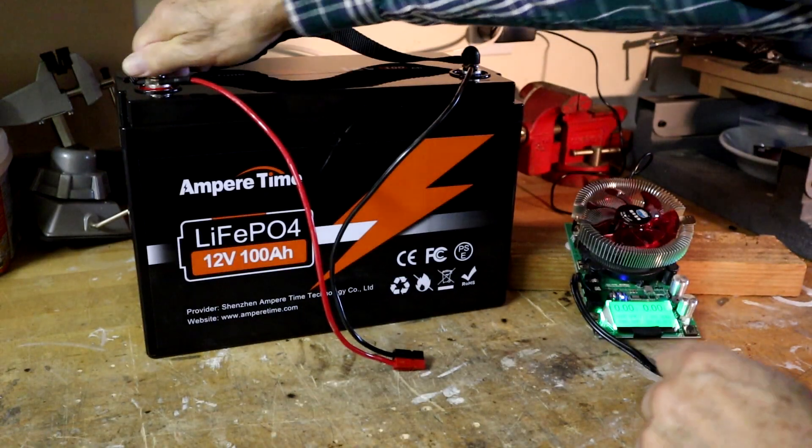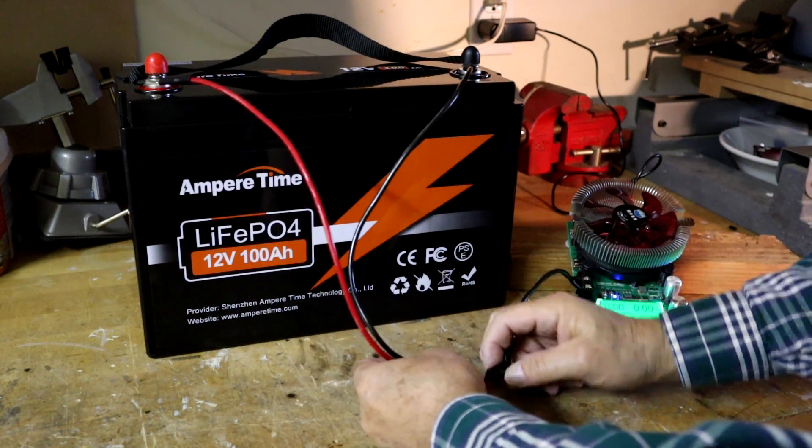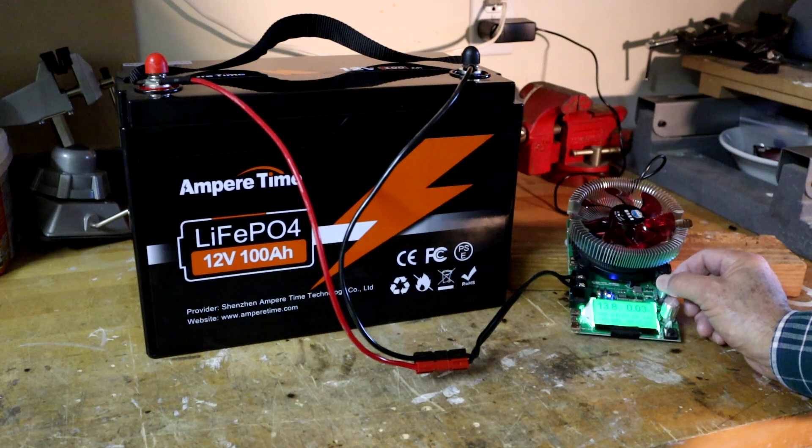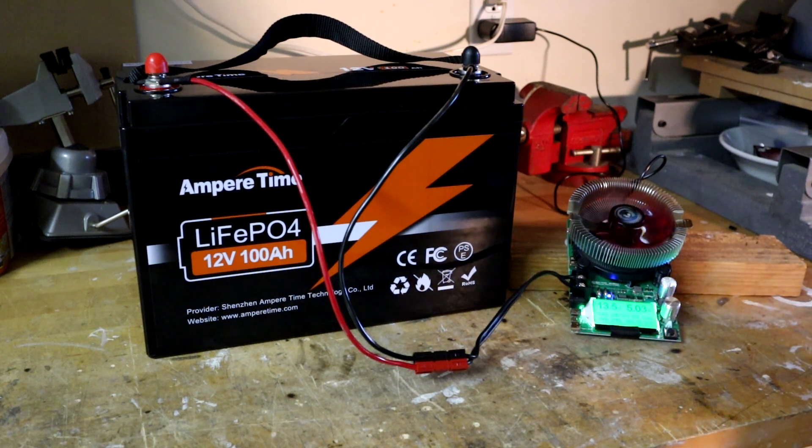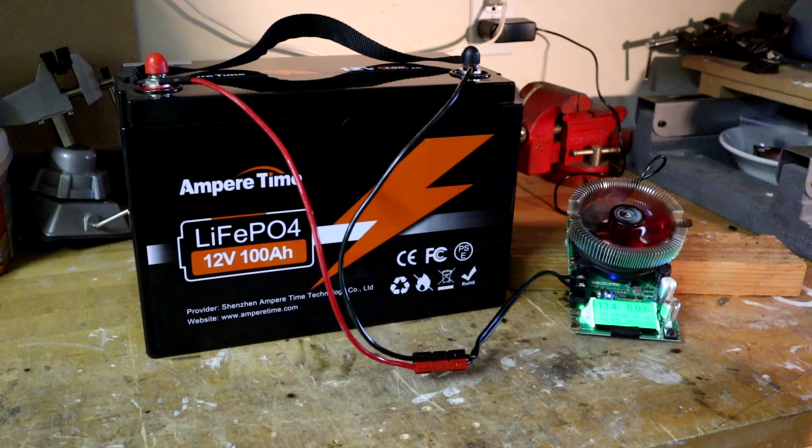With the connections secured tightly on the terminals, I connected to my dummy load and ran the discharge at five amps, which is around 67 watts. Most astronomy setups would be five amps or less. I've also run some batteries at around nine amps and there is really no difference in measured capacity between nine amps and five amps — that's too small a current to make a difference for these batteries. At five amps with 100 amp hours, it'll take about 20 hours.